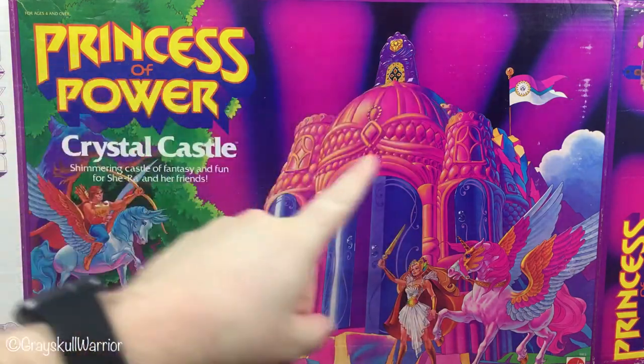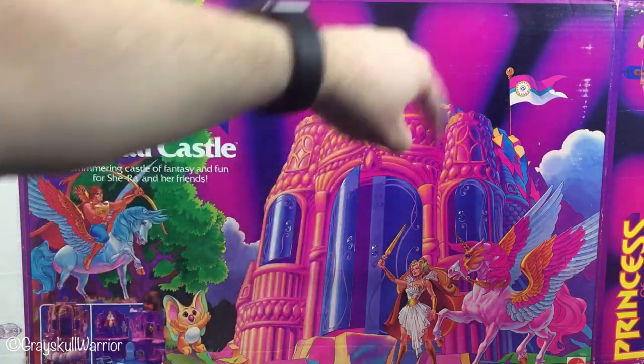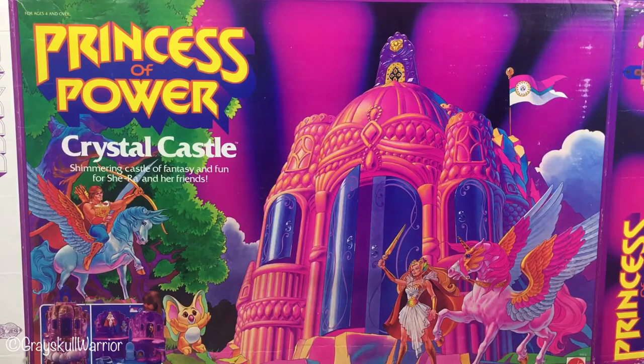This is the box, so you can see Swiftwind over there. We've got Cowl, Bow, his horse Arrow, and a picture of the play set in the corner here. I picked this up probably about a year and a half ago from a lady online. The box is in amazing condition as you can see.